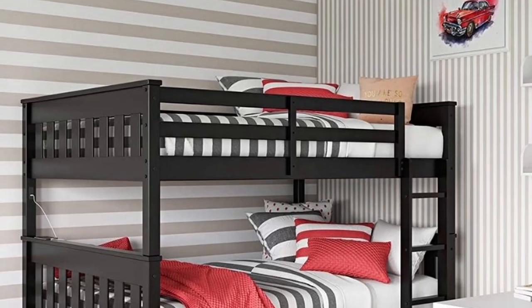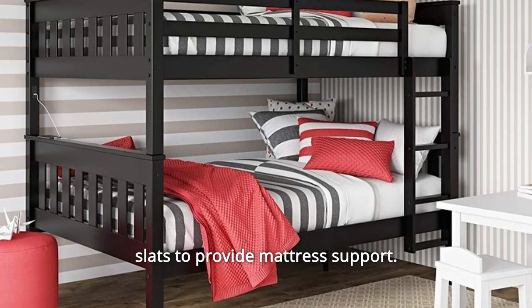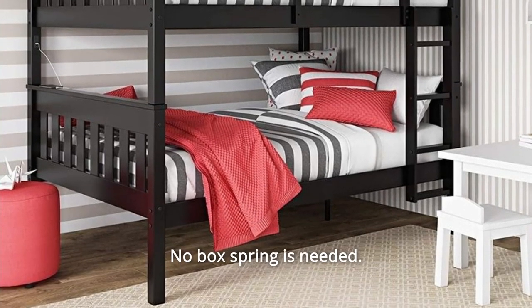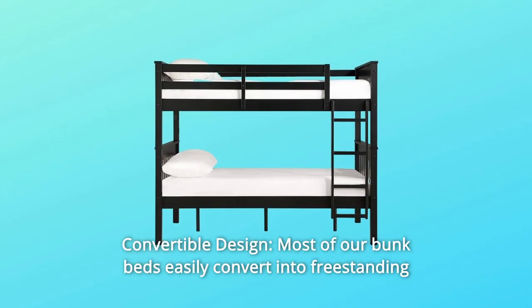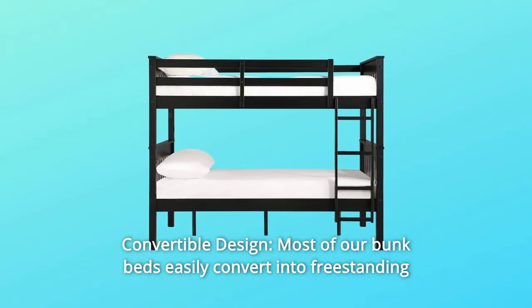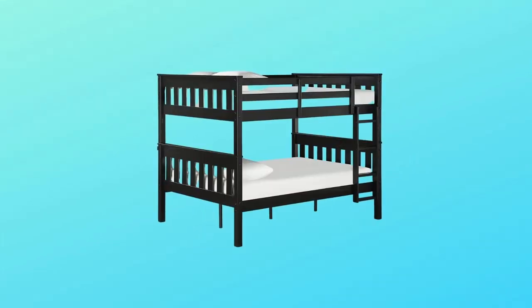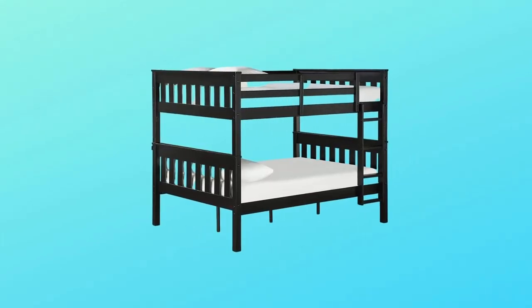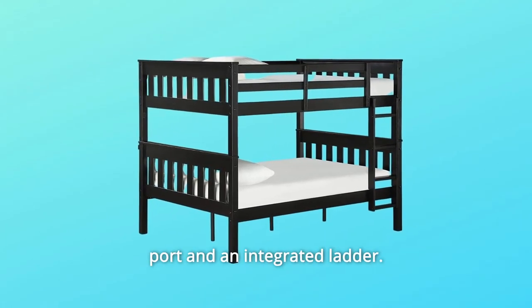Number 3: Bentwood Slats — these bunk beds are made with sturdy bentwood slats to provide mattress support, though a box spring is needed. Number 4: Convertible Design — most of our bunk beds easily convert into freestanding beds to adapt as your children grow up. Number 5: Traditional full-over-full bunk bed with a dual USB charging port and an integrated ladder.